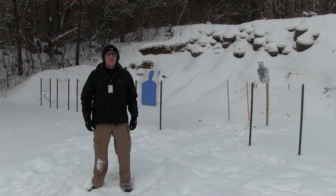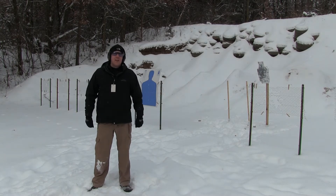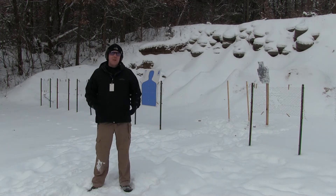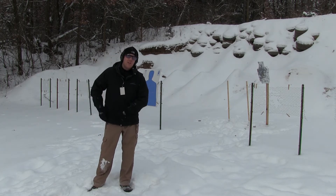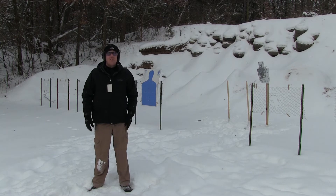Hey guys, this is Mark with Hawkeye Ordnance. This is another one of our everyday carry videos. We're going to talk about two things today: drawing from concealment in the winter, and the XS sights which I've just added to my Glock 17.